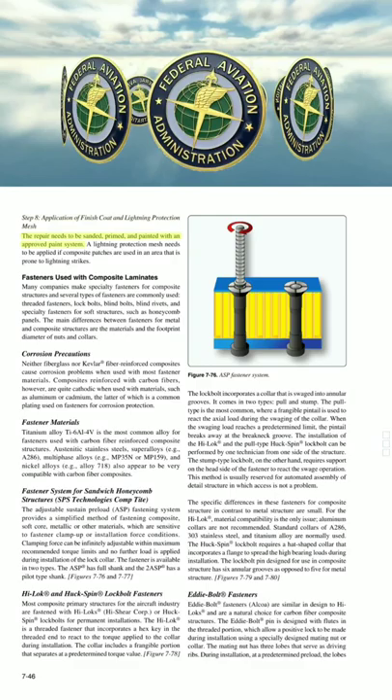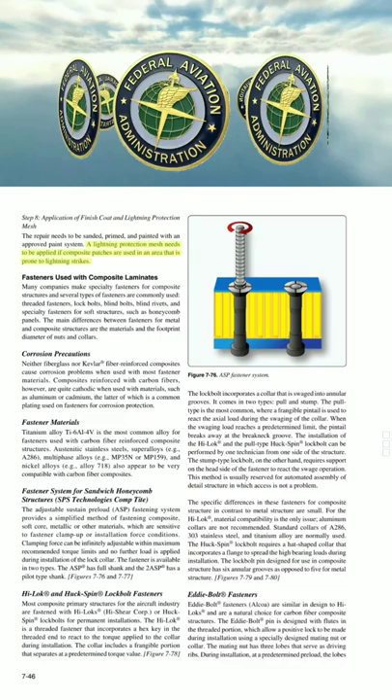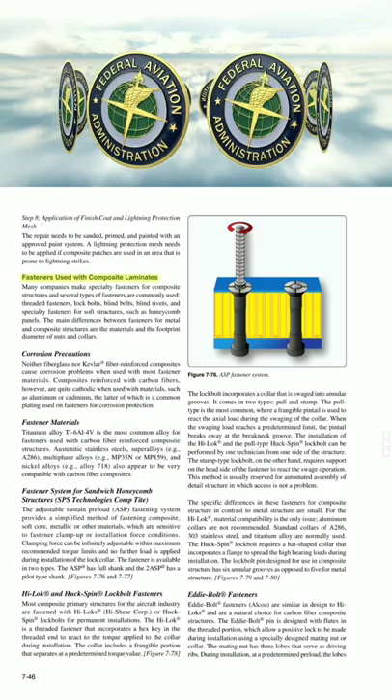Step 8: Application of Finish Coat and Lightning Protection Mesh. The repair needs to be sanded, primed, and painted with an approved paint system. A lightning protection mesh needs to be applied if composite patches are used in an area that is prone to lightning strikes.